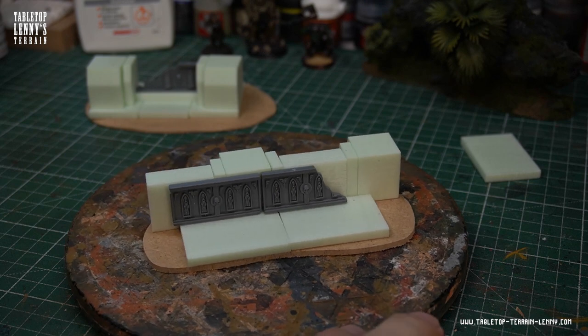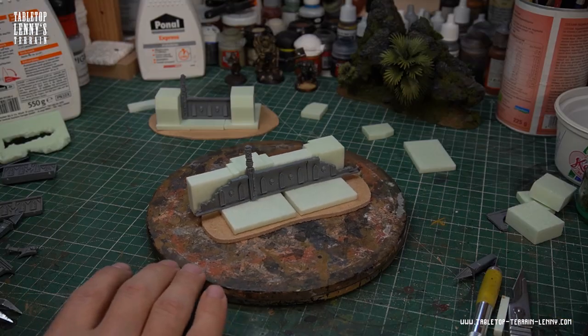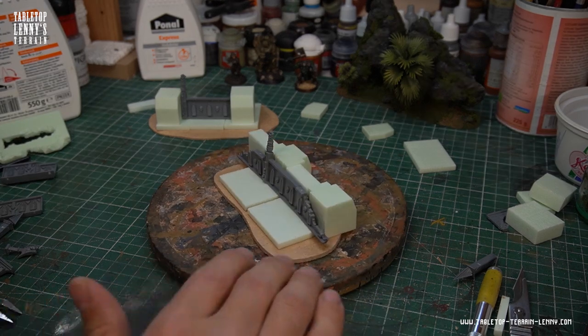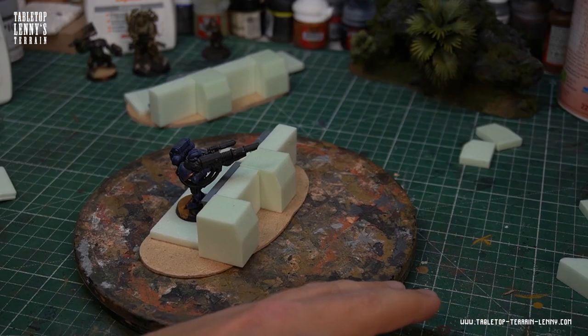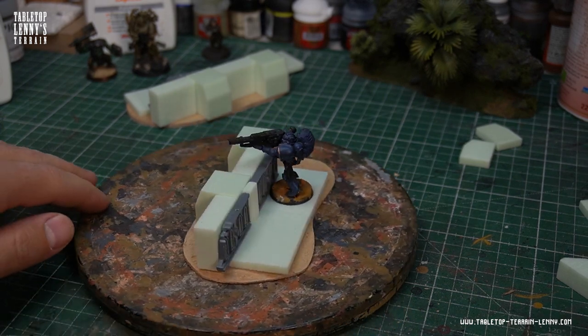The base of this model is of 3mm MDF wood. This material is easy to process and solid enough to avoid warp effects. A miniature helps to get a feeling for scale and playability.